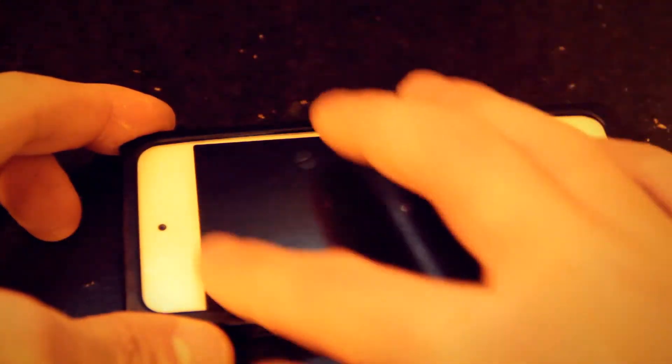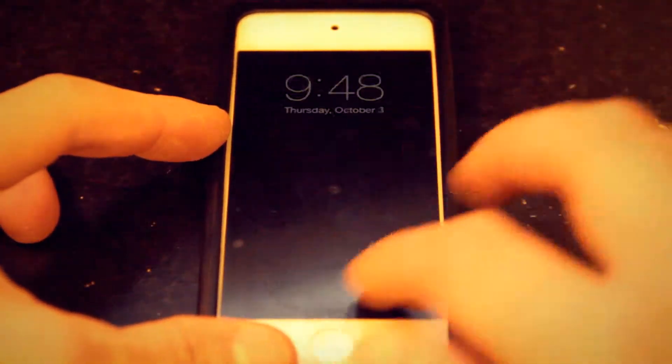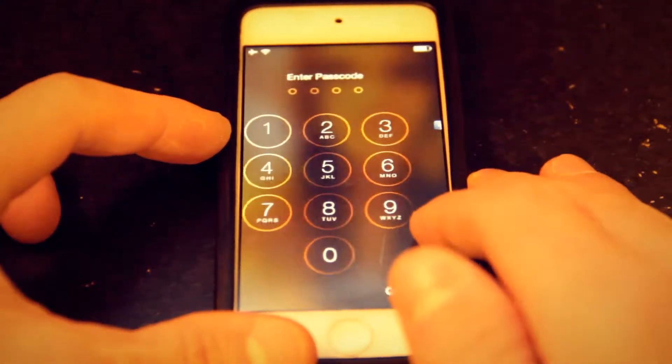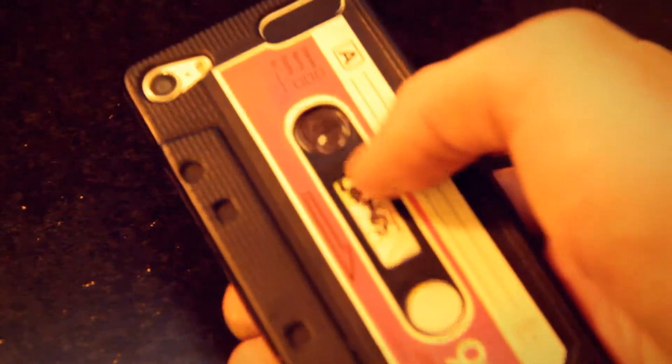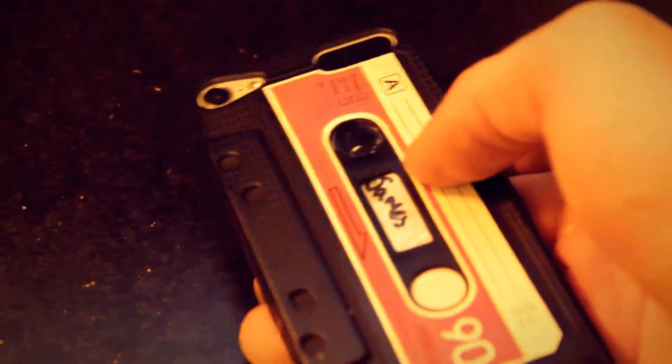And then of course they left us this whole space for all of your finger needs and such. You can even write on this too, no problem. I like this case a lot. It's pretty good for drops and falls and stuff like that. And they even left you a little space here to write your name and other things.